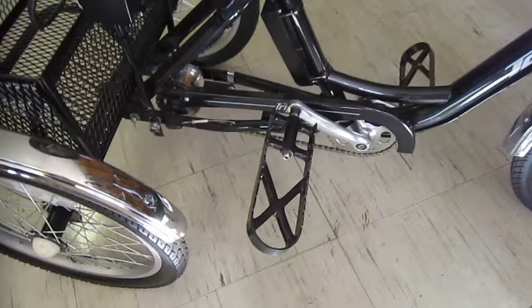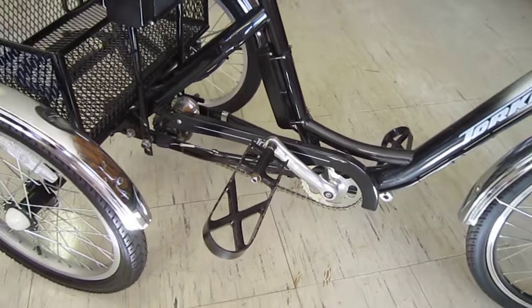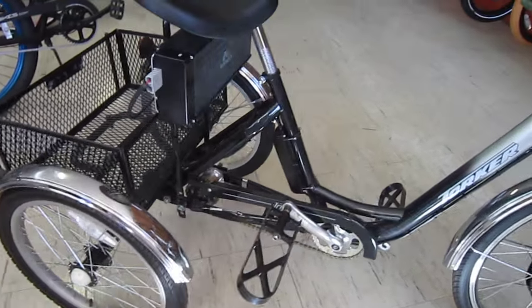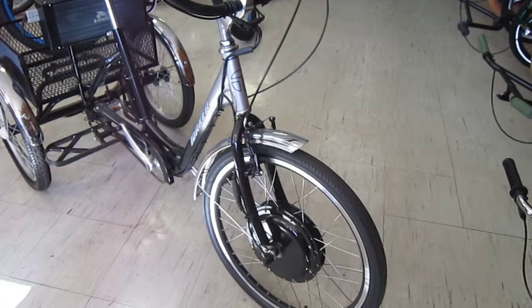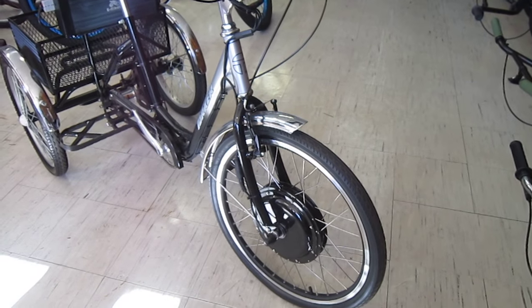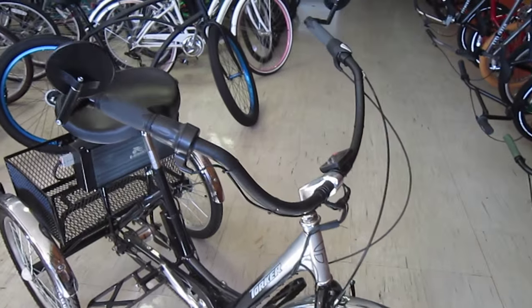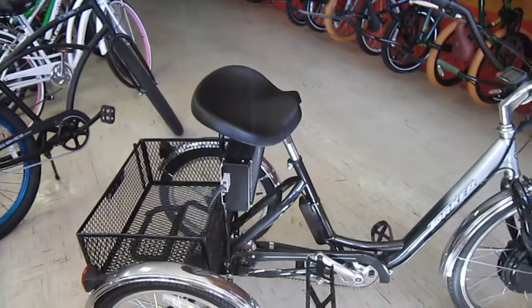It's got a three-speed SRC3 SRAM down there. And as you can see, they custom-made some pedals to give her a better chance to fit on the bike and be able to pedal it. So it's a torquer conversion — one that will allow this lady to really get around town, leave her car parked, and do a great job.